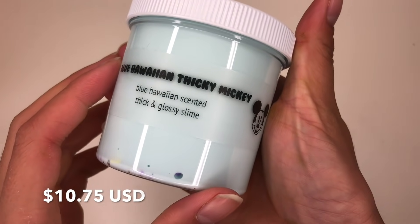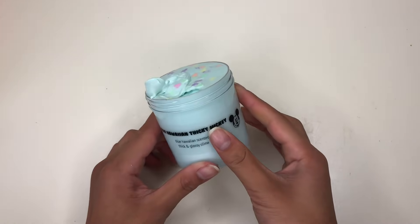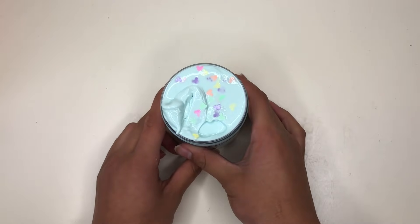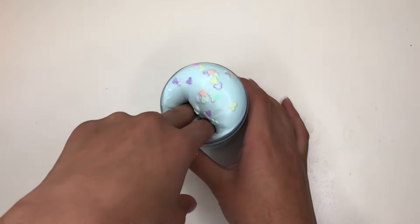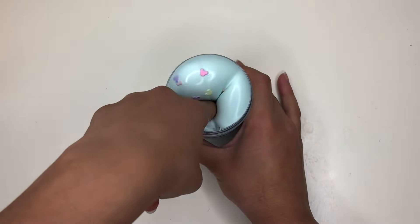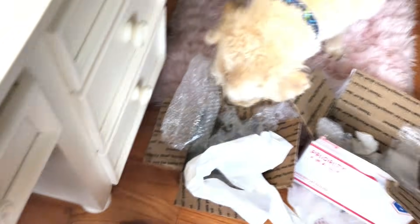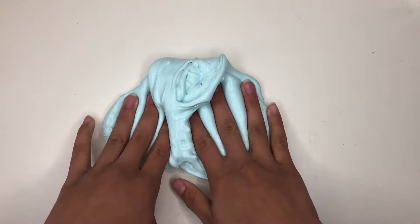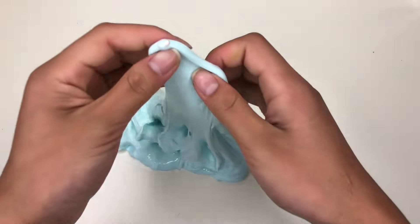Up next we have Blue Hawaiian Thicky Mickey. As you can see, she literally fills her containers up to the very top — if you filled it any more, it would be overflowing. I really appreciate that because she's willing to give her buyers the full amount that they bought. It has a really nice light baby blue color to it, and it has those little Mickey sprinkles in it.